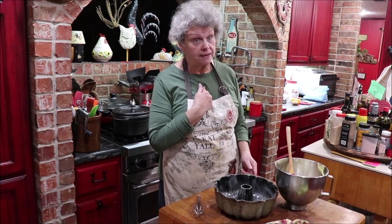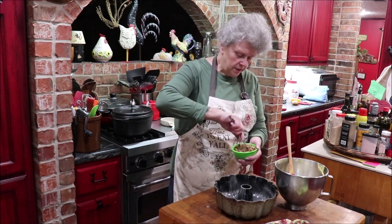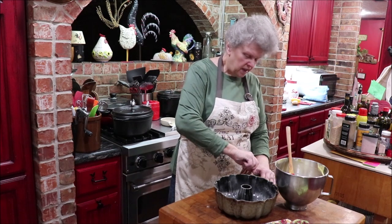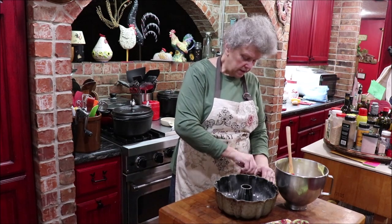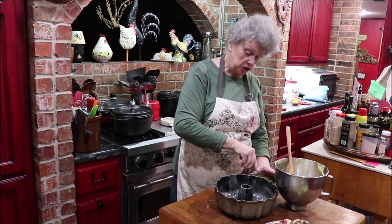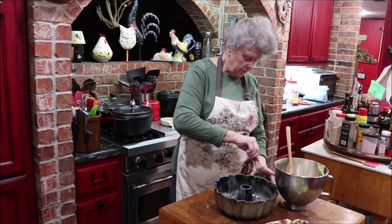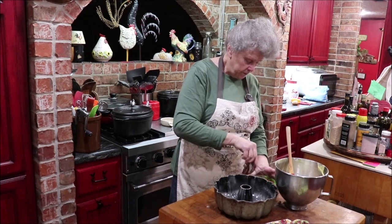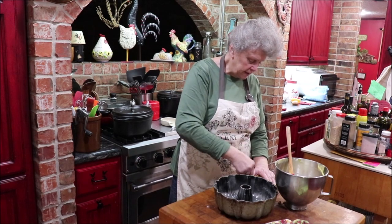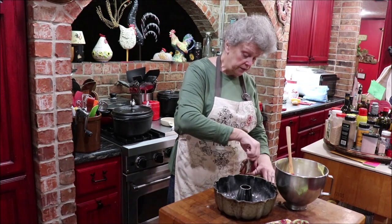I'm scraping the beater off — I could almost hear my kids say 'Mom, don't get it all, leave us a little bit!' They liked to lick the beaters and I always did too. Now I'm mixing up the brown sugar, cinnamon, and pecans together — you just want it all mixed up good because that's what you'll put in your layers to give it its flavor.